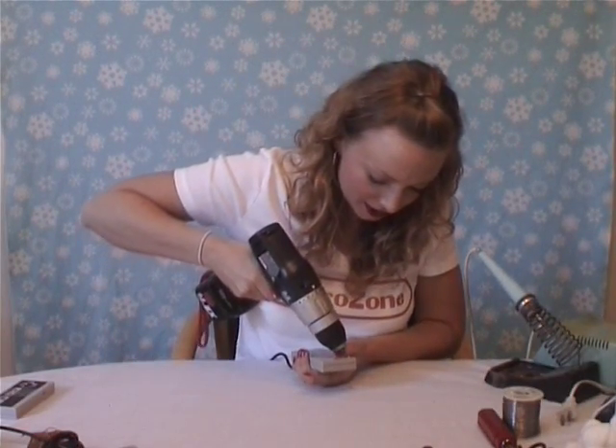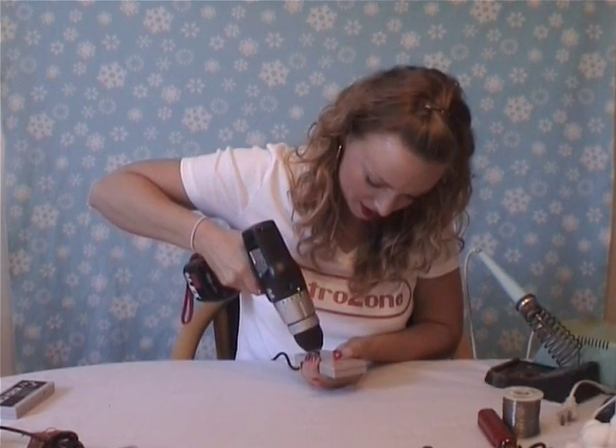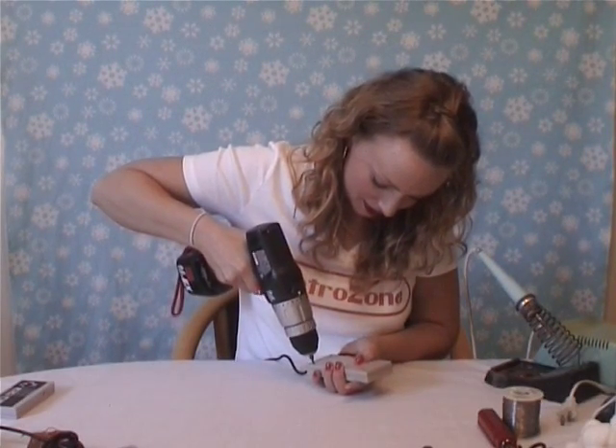First step is taking apart your controller. Now I'm going to cheat with my power drill. Make sure to hold onto the screws because you'll need them to put it back together.